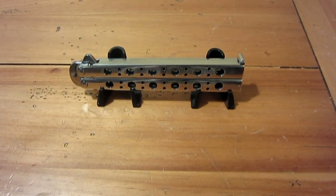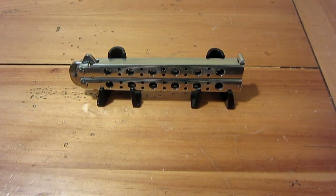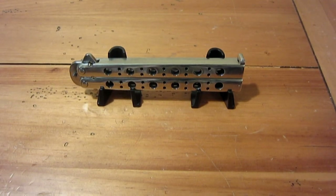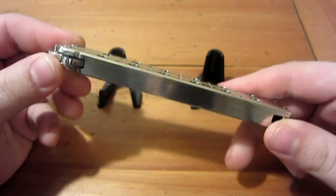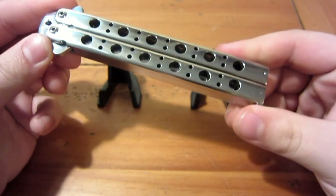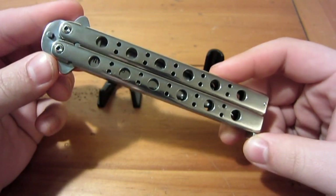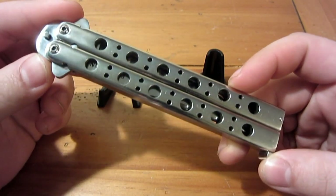Hey, what's up guys — another knife review, this one for all you balisong lovers out there. This is a full-blown custom balisong made by a gentleman named Armand Palicio. He does amazing work — a lot of Filipino traditional-style balisongs with traditional materials like brass, animal bone, and buffalo horn. But this one is a mix between traditional and modern, with a very modern look and modern conveniences such as pivot screws instead of pins.